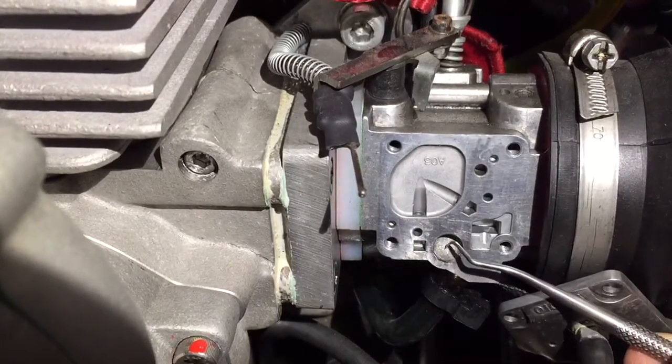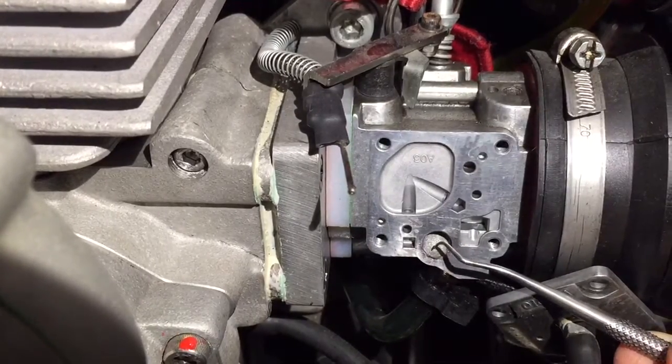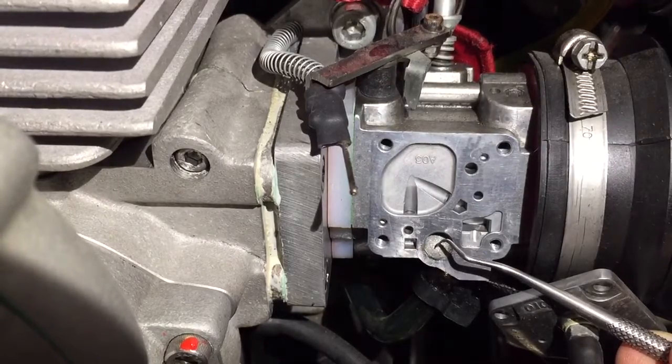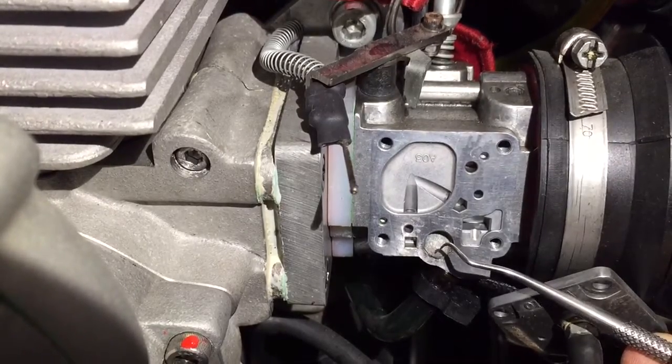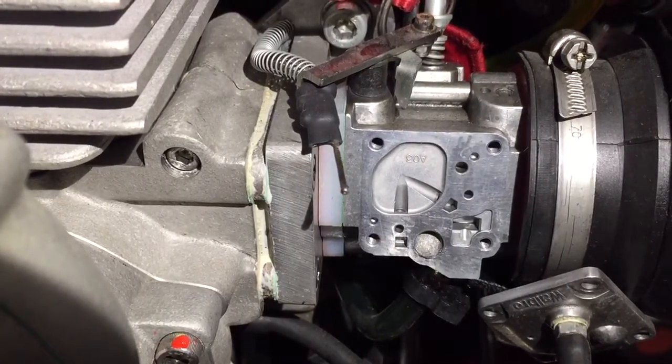Usually you'll find a lot of dirt in this area, and once there's sufficient dirt build-up it slows the fuel flow down, your engine runs lean at full power, and you have a hole in your piston. This is a very simple process to prevent that from happening.